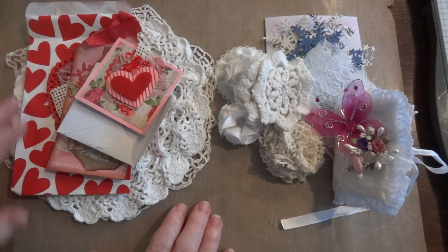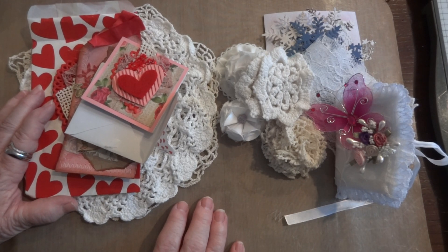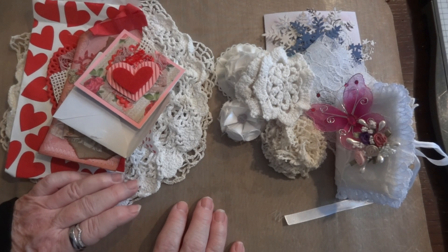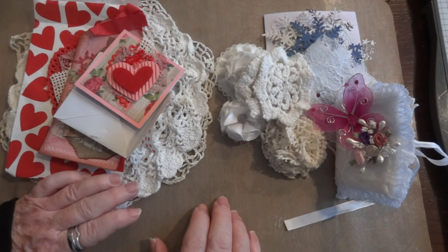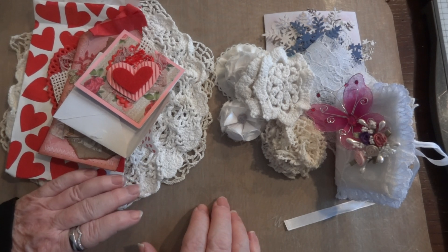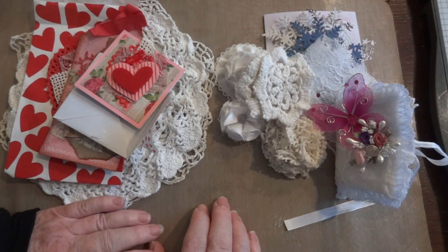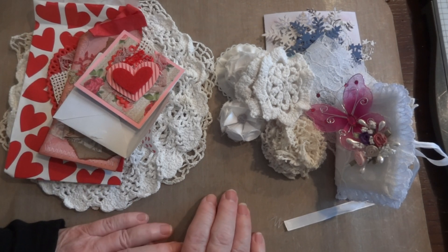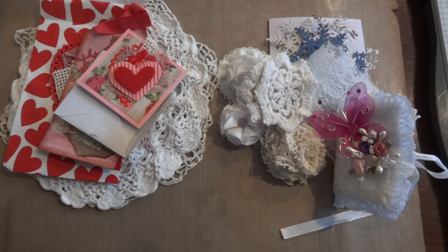Thank you so much Trudy, that was so thoughtful. I love everything. Thank you Angie and thank you for sending me your happy mail. If you'd like, leave me a comment. Angie doesn't have a channel, but I'll double check with Trudy - she did mention her YouTube name so if she has content I'll leave it in the description box. Thanks again everyone for watching and I will be back again soon with a project share. Bye for now.